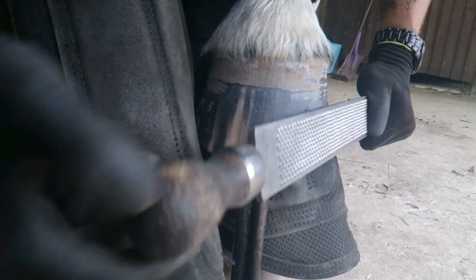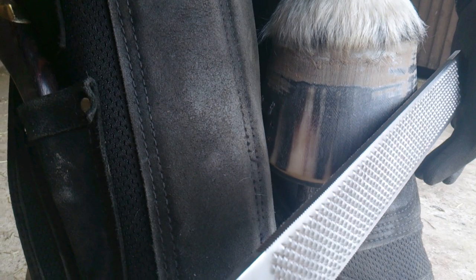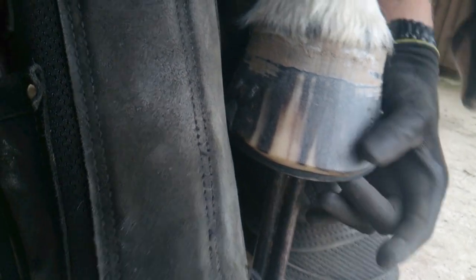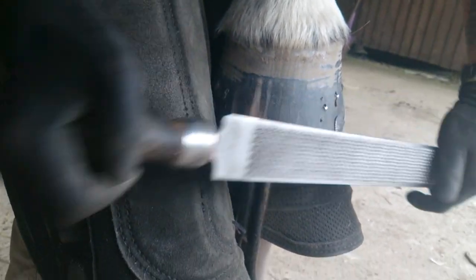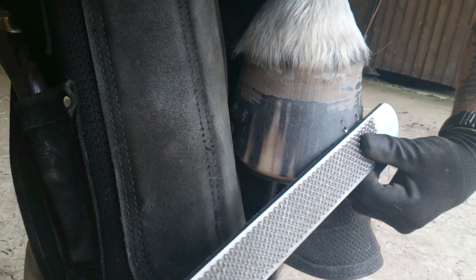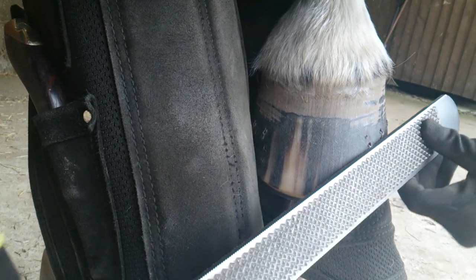If you look from this angle, you'll see that I'm actually holding the rasp at the angle of the hoof — I'm not coming at it any other angle aside from the angle of the hoof. So I'm only touching the shoe and the clenches. And the same then when undercutting — literally holding it flat against the hoof so I'm only taking from directly under that clench.